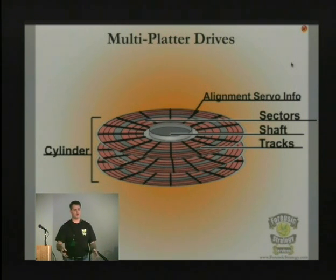That's why when you change the board, if you don't get the exact board that was made at the same time — and it's a bit of guesswork getting that board — it's not going to know what the servo information was and it's not going to be able to put that head back in the right place. That's the most important aspect of doing any data recovery work.